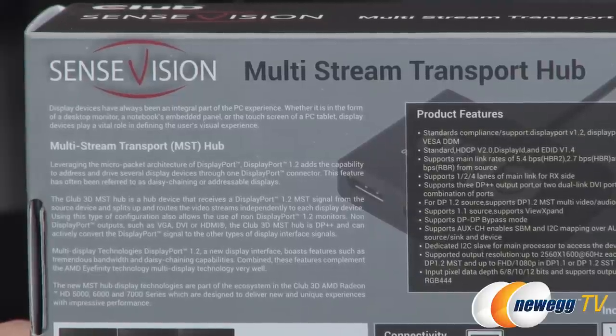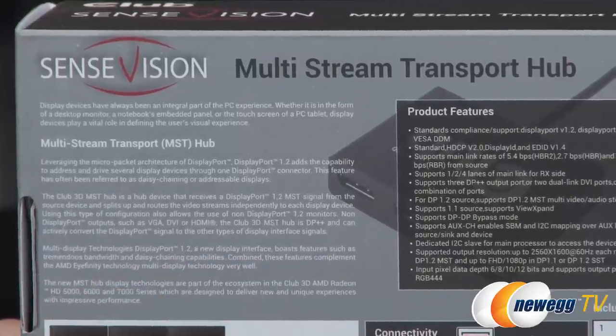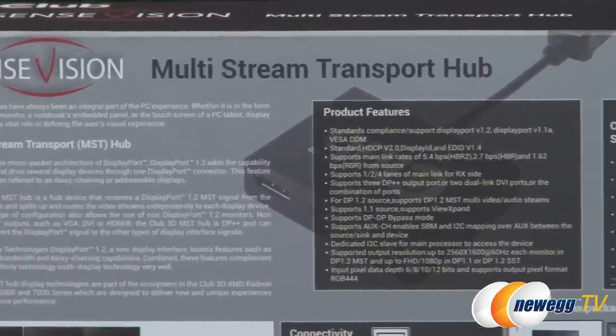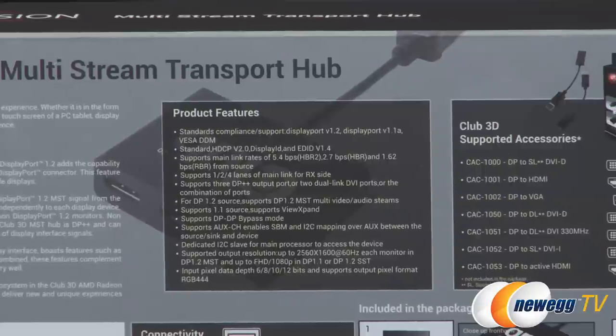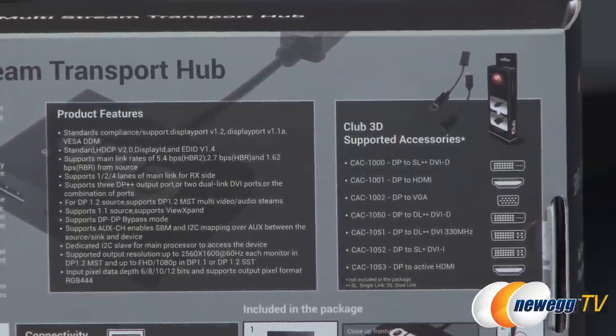This will let you connect multiple monitors using just this device. Moving over to product features, there's a lot of compatibility and compliance listings there, and if you want to run through those to make sure you have compatibility, you can go ahead and do so.